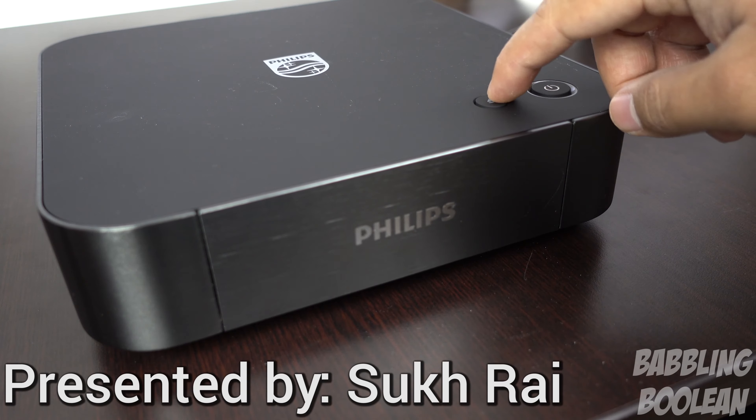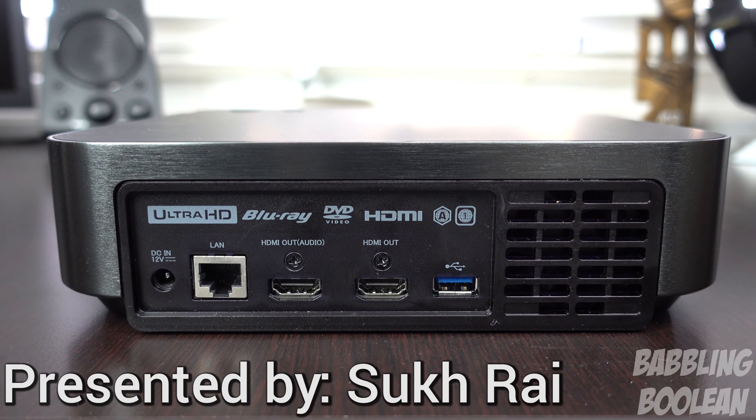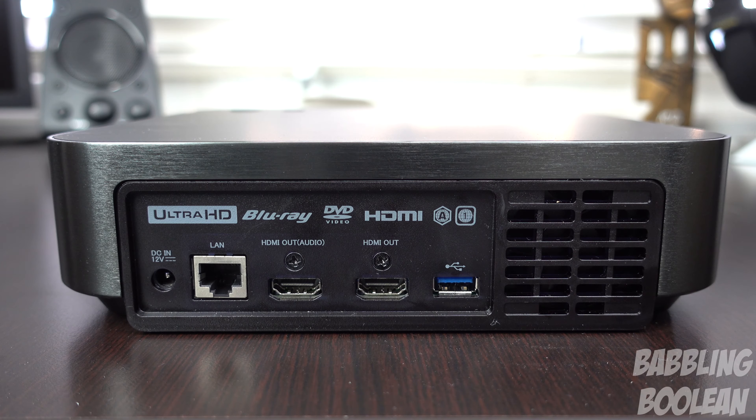Over on the top of the device we have the eject button and power button. Switching over to the back of the device, starting on the left side we have the power port, a LAN port for ethernet wired connection, HDMI out, a regular HDMI for audio and video output, and the single and only USB port on the entire device is on the back for some bizarre reason — I can't figure it out.